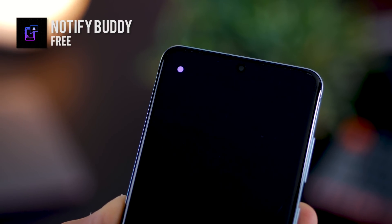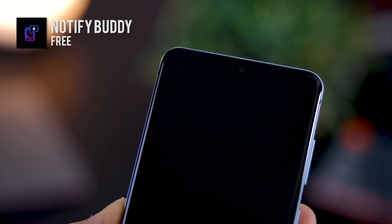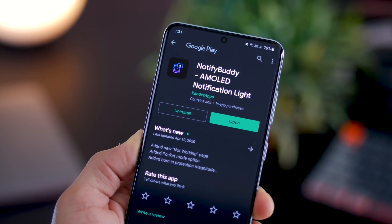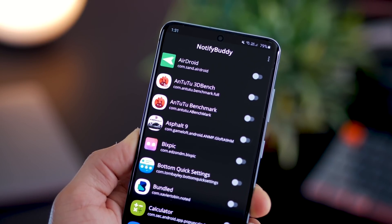Moving on to the third app — if you miss your notification LED, you don't have to anymore. I've got a purple LED for Instagram. I can even have the app icon blink instead of just a solid color LED. You need to get this app called Notify Buddy. It's free and most of the features are free, so your job will get done.